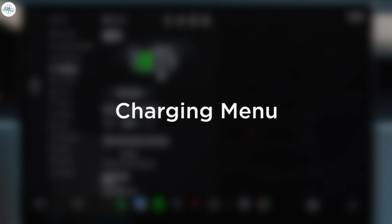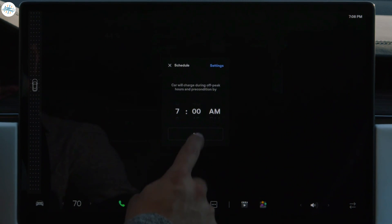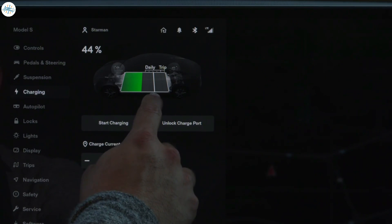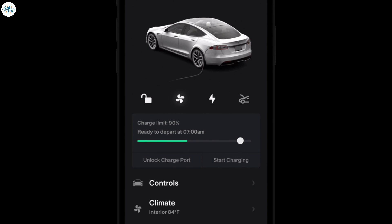You can use the charging menu on the touch screen to schedule charging to take advantage of low-cost electricity. You can also set a charge limit. It's best to set the limit within daily for everyday driving. Simply adjust to within trip from your car or your phone the night before taking a road trip.